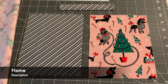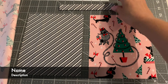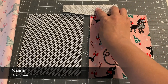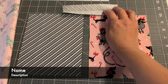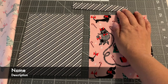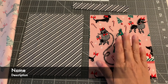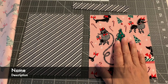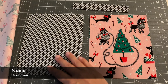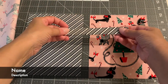Take two of your pocket pieces — a contrasting piece and the main fabric piece — and also your one-and-a-half-inch by six-inch rectangular piece. Fold the one-and-a-half by six lengthwise and press it. For the main fabric, I use it on the front of the apron, but you can use it on the inside or with the contrast on the front. This is just a little decorative piece we're going to add.